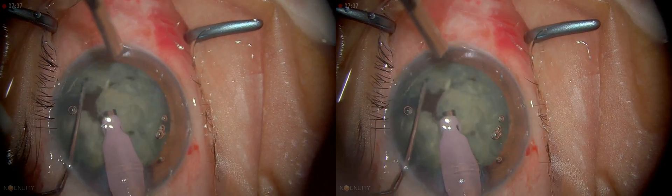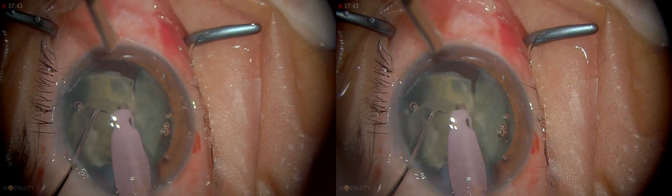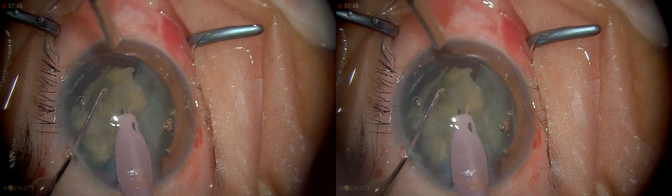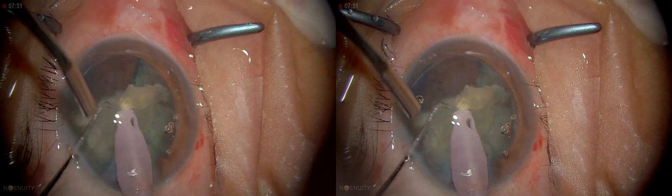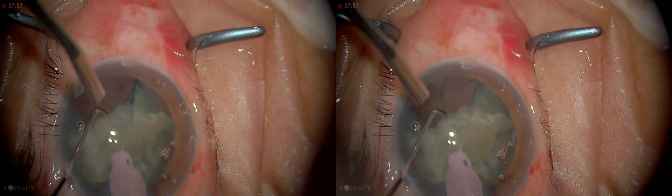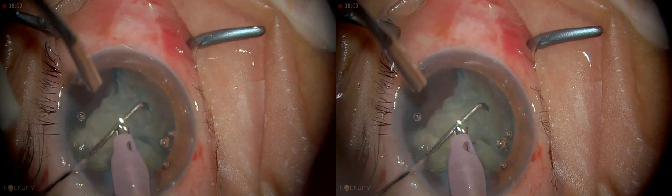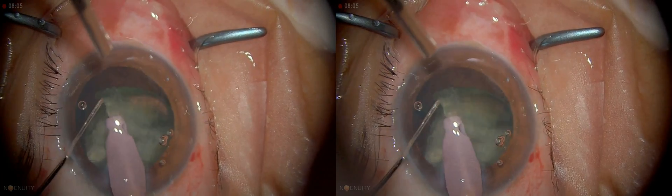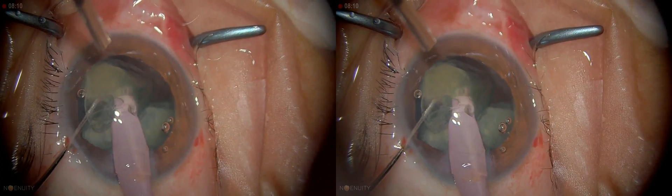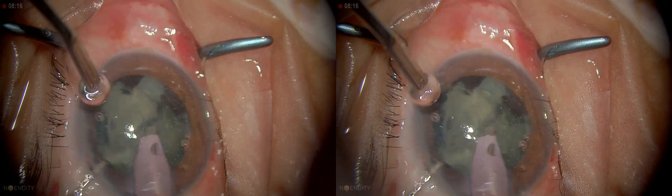So I'm just going to leave that largest quadrant alone and go in and take a smaller one out first. It doesn't really matter for this case, but in some circumstances it may be important not to stress the capsule too much. The density is more — especially the central density is quite high — so they don't get chewed up that easily. I need to apply a fair amount of energy.